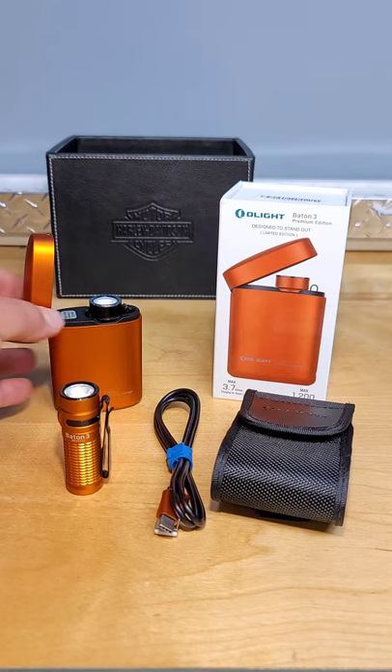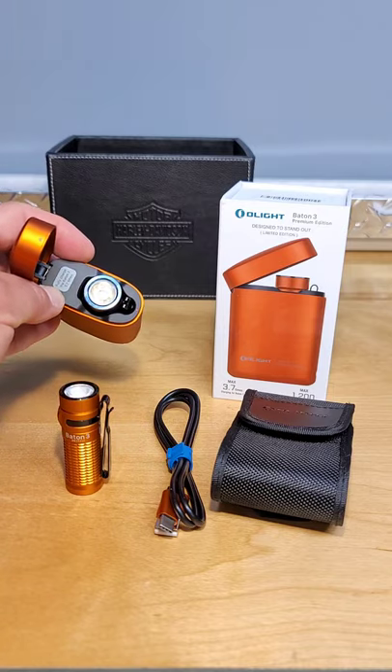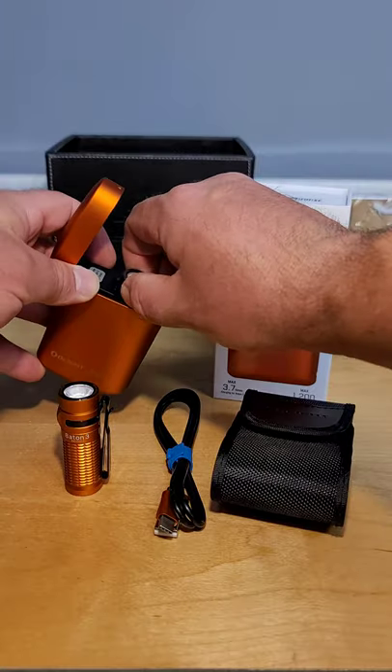The battery pack on a single charge, according to Olight, will charge the flashlight 3.7 times from zero. The flashlight mounted in the battery pack right now is my previously purchased Baton 2.